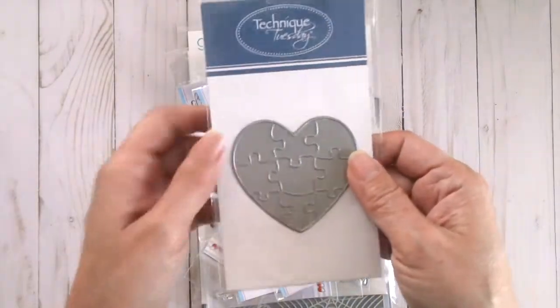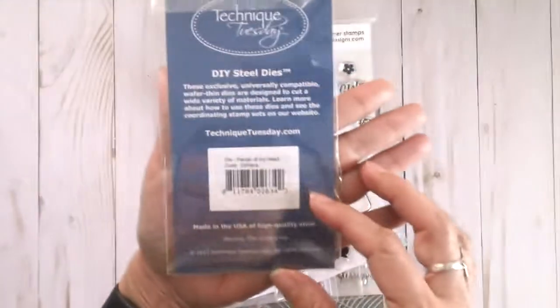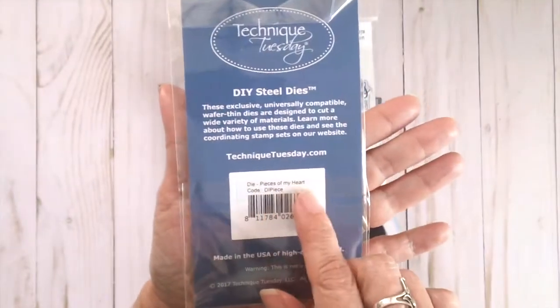I also got this die set — it's like a puzzle heart piece from Technique Tuesday. This is called Pieces of My Heart.